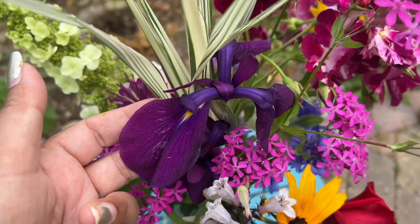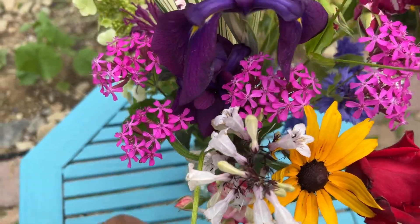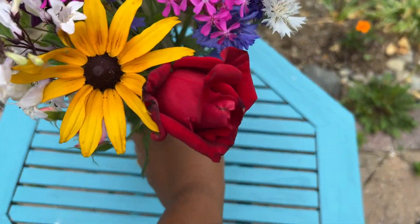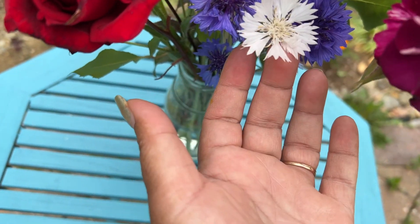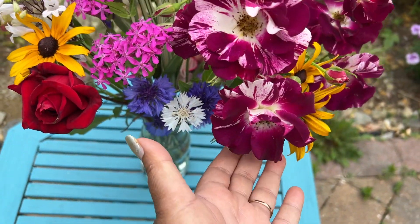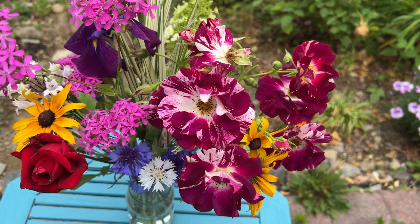I believe Siberian iris — two are there, this one and this is the second one. This is blue cornflower, white cornflower, and this is purple splash climbing rose.